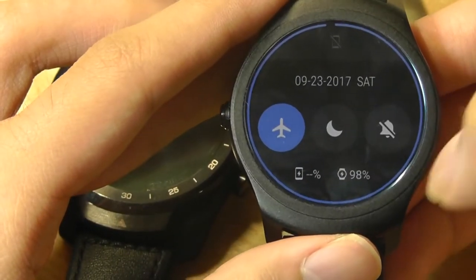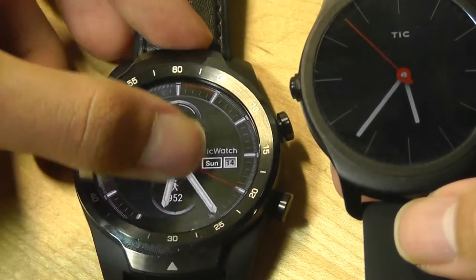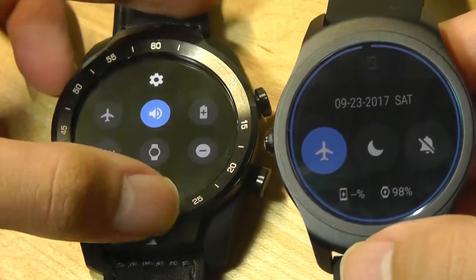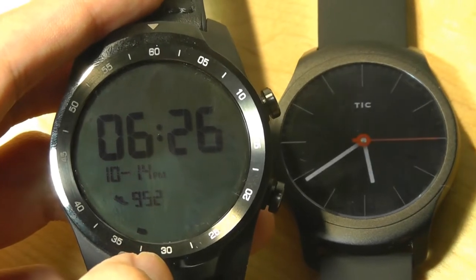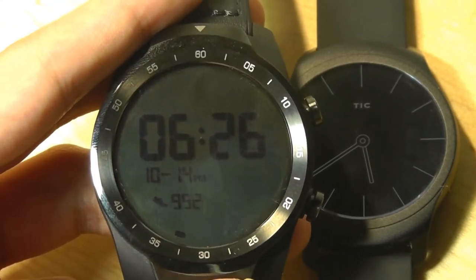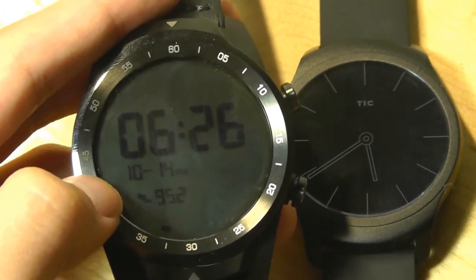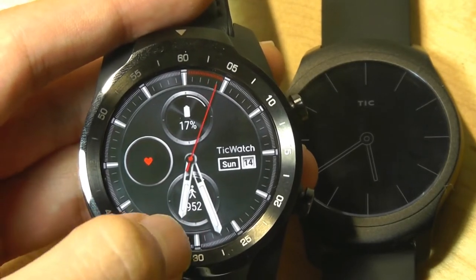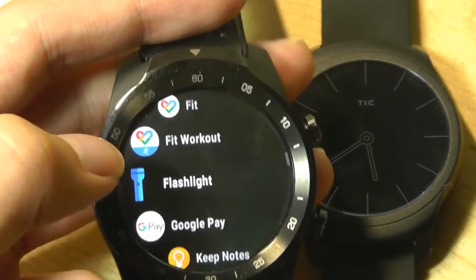Dragging down lets you toggle wireless options and check battery status, while dragging up shows notifications — both very similar now to Android Wear 2.0. Both watches have 512MB of RAM and 4GB of built-in storage. The TicWatch 2 uses a MediaTek chipset, while the TicWatch Pro uses a Snapdragon Wear 2100 quad-core chipset loosely based on the Snapdragon 400. On paper it's more powerful, but because Android Wear is a heavier OS with more installed, it can sometimes feel slightly slower.